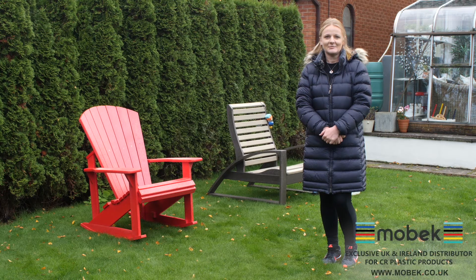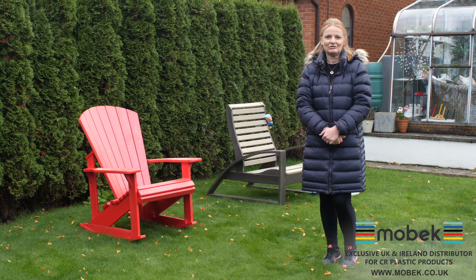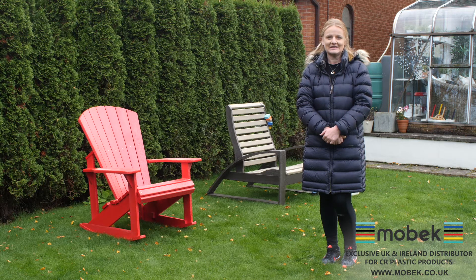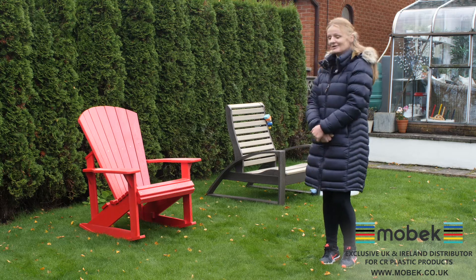Hello, my name is Nadia and I am from a company called Mobeck. We do sell garden furniture which is made out of recycled plastic, and I am here to demonstrate how easy it is to look after this kind of furniture.